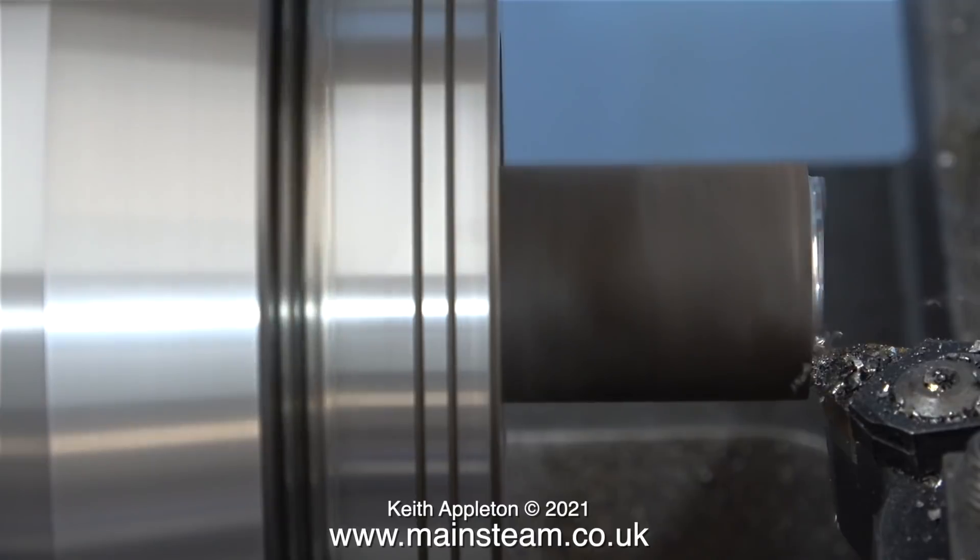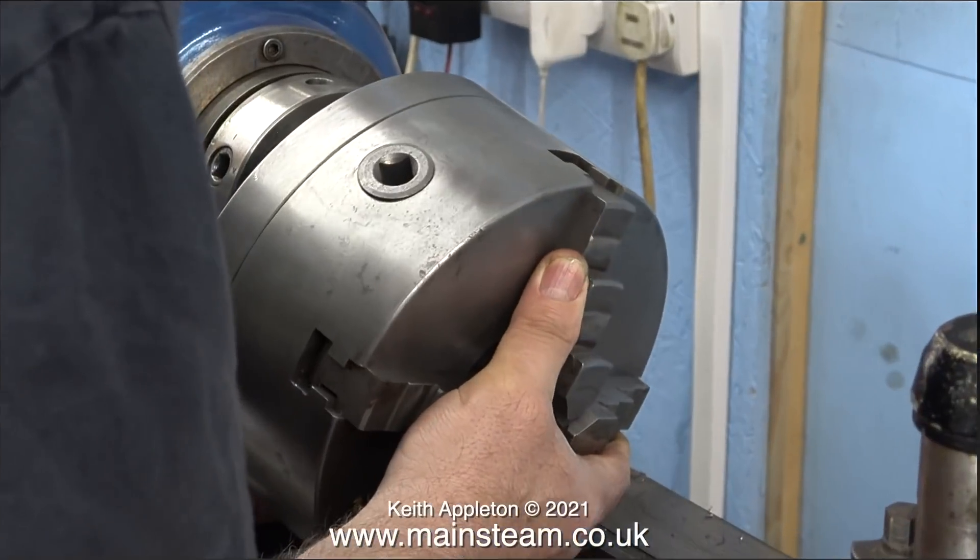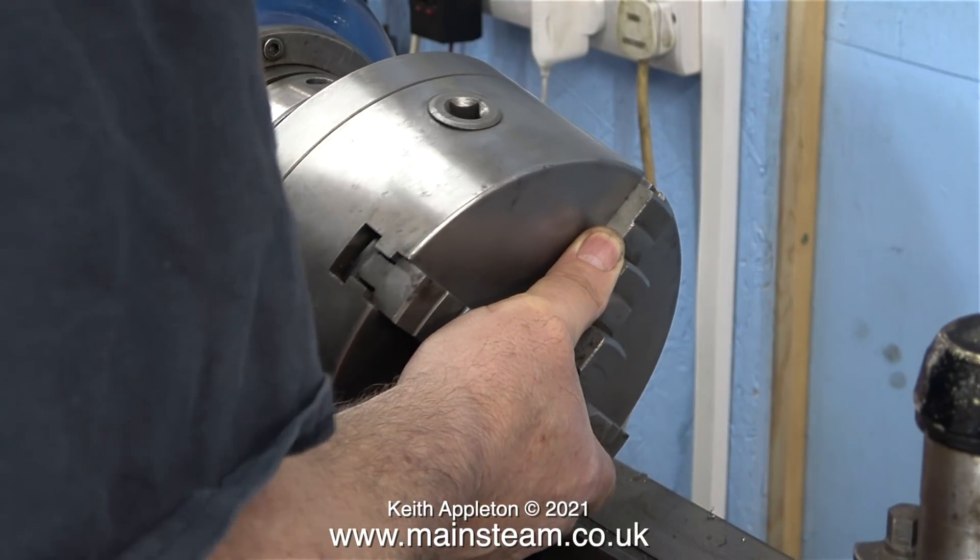This piece of steel was very hard — I think it's part of a half shaft or something that had snapped off. But with the negative rake tool fitted in the tool post, after just one rough cut the finish was quite good. I would only fit this collet chuck for specific jobs, but it's just great to have it.